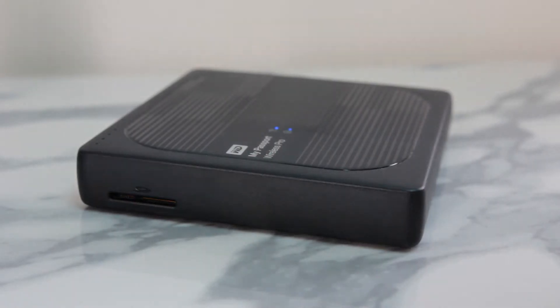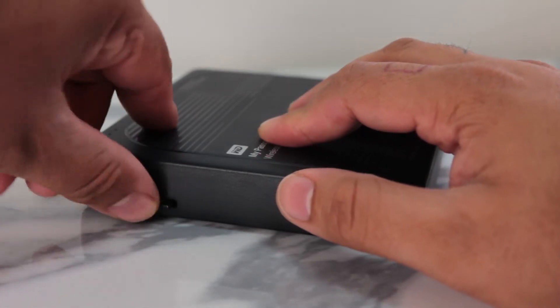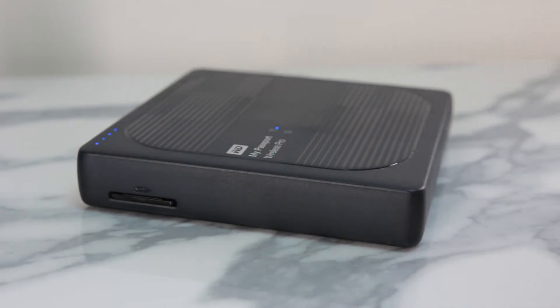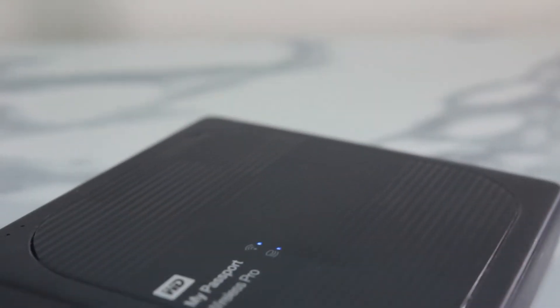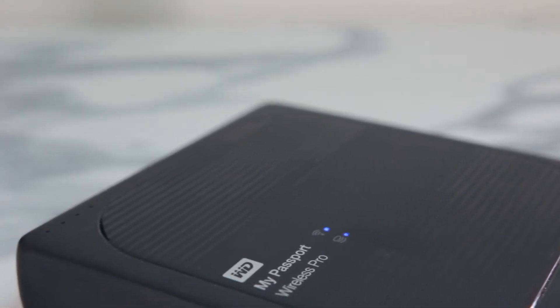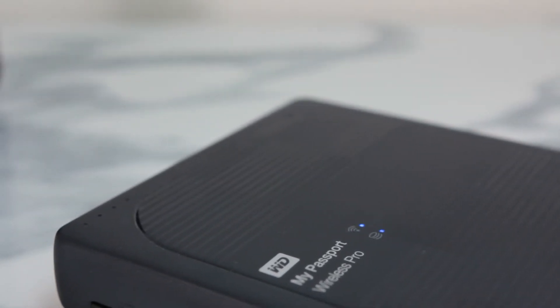Now you'll notice on the side there is an SD card slot which, if configured correctly, you can tell the hard drive to automatically start backing up from the SD card. The hard drive does a great job knowing what has already been backed up from the SD card previously, so if you were to insert the card again it would only back up what is new data onto the hard drive.